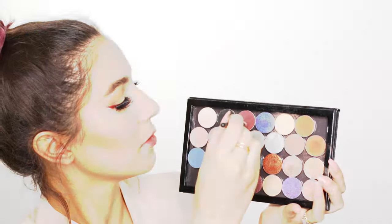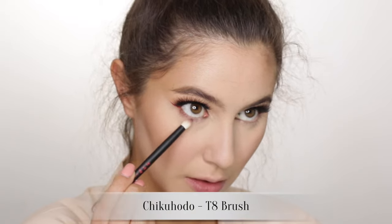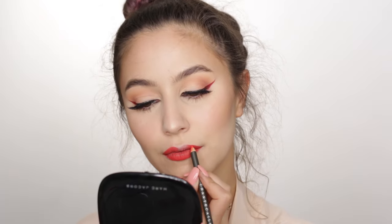Forgot to mention that the longer you leave that powder to bake, the brighter it gets - so I'm going ahead and brushing it away now. For a few finishing touches on the eyes, I'm adding a little bit of burgundy eyeshadow on the outer half of the lower lash line so it's not entirely bare. Of course, coat the upper and lower lashes in your favorite mascara.